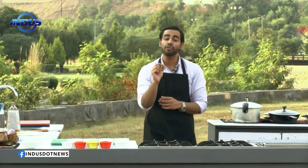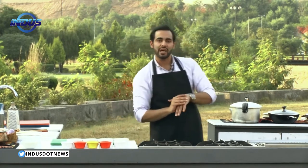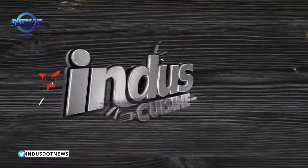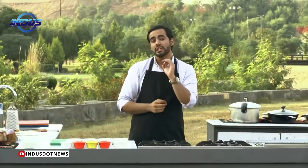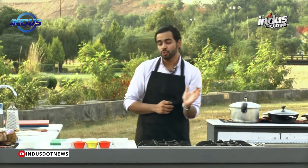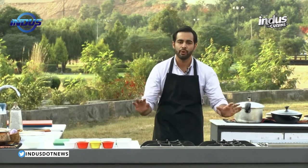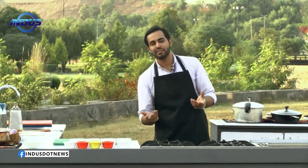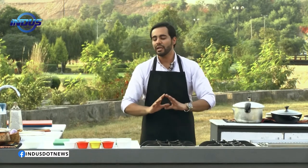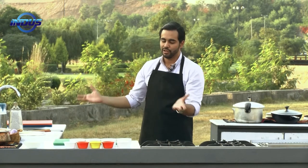This recipe is made in two parts. The first part is making the dal, and the second part is adding pakoras, also known as fritters in the west, which will be served with the dal. This recipe is usually eaten with naan bread, but the most common thing used is white basmati rice, simply boiled.